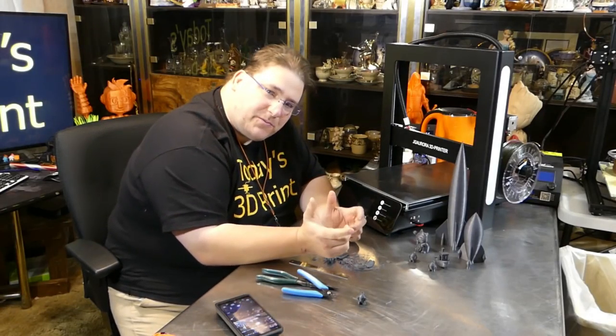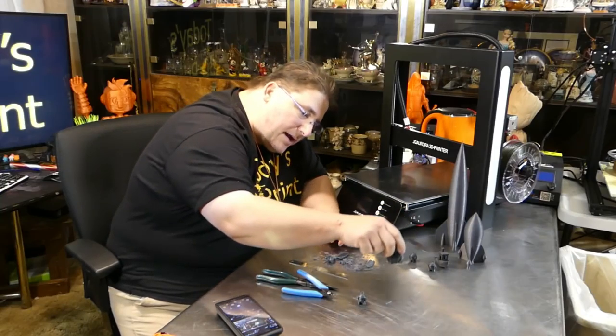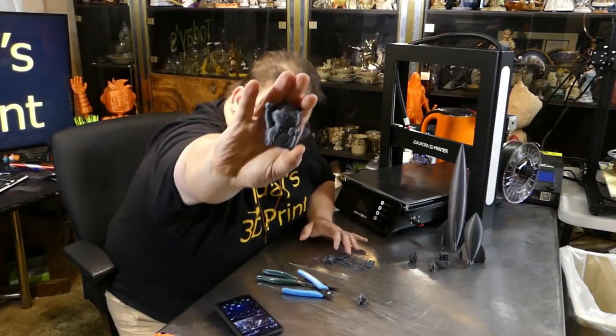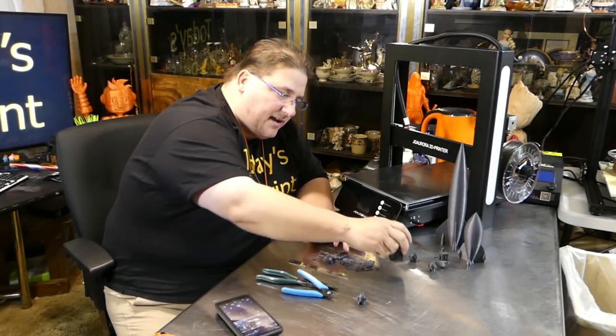But I knew it wasn't the printer — at least not a fault in the printer — because every time I went back to the cat, the cat would print okay. And here's the cat, by the way. The cat came out great.